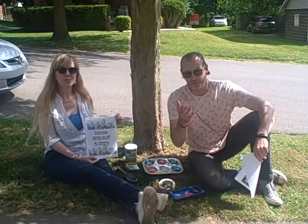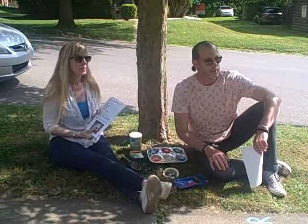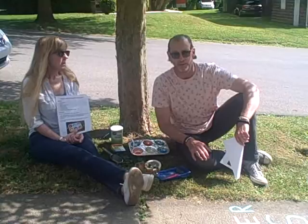Hi, and welcome to Science with Stuff at Home. I'm Miss Karen. I'm Matt. And today we're making sidewalk paint. This was a really, really fun experiment. And just so you know, the reason we're doing something artistic is because the A in STEAM stands for art.